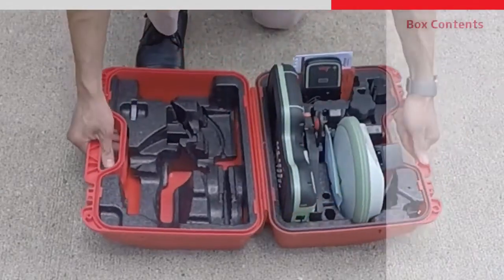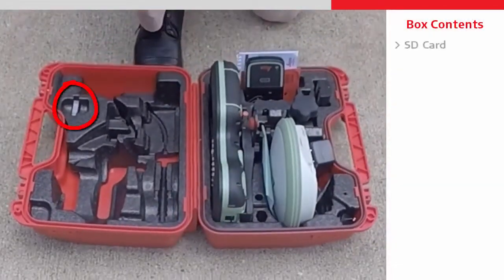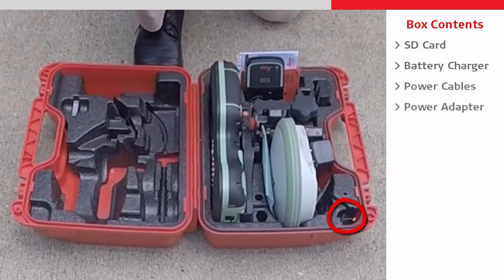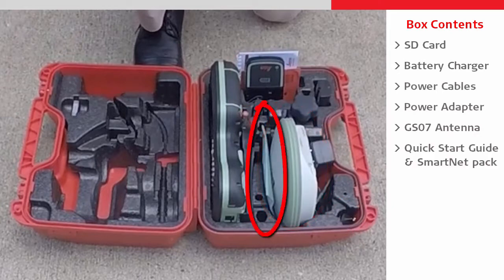Inside the box we can see that everything has a set place, such as the SD card, the battery charger with cables and adapters, the GS07 itself, and the quick start guide and SmartNet welcome pack.